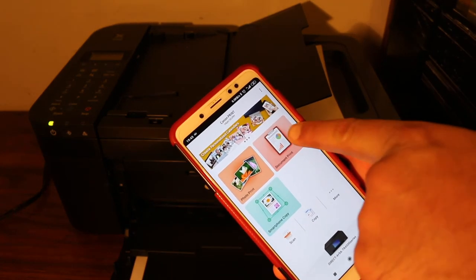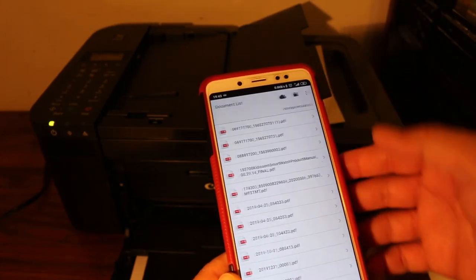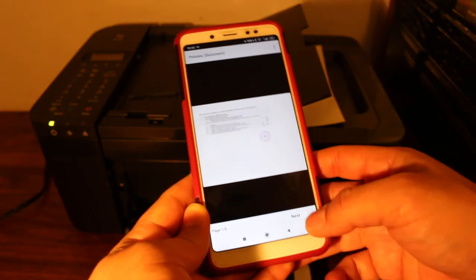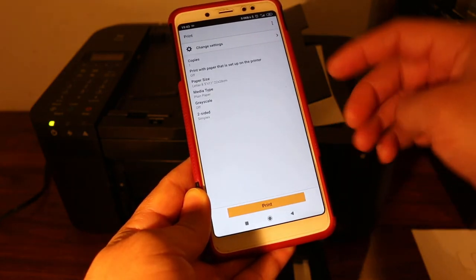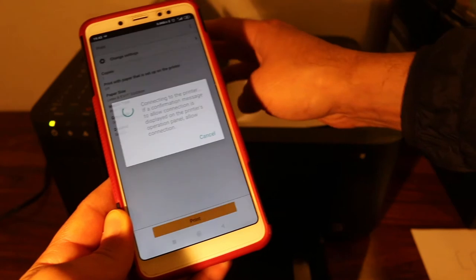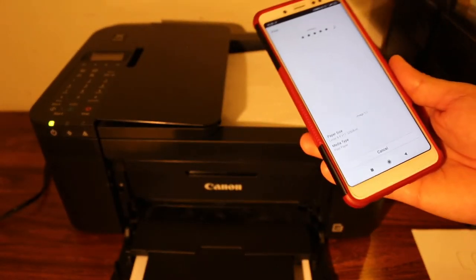Click on the document print icon and select the document you want to print. Click Next — for example, select current page and click OK. Now you can send the print command and just wait for the printer to print.